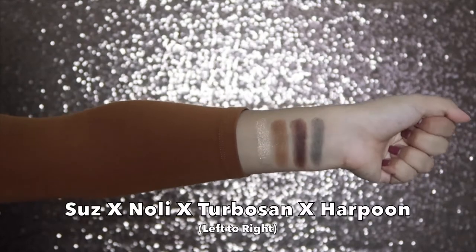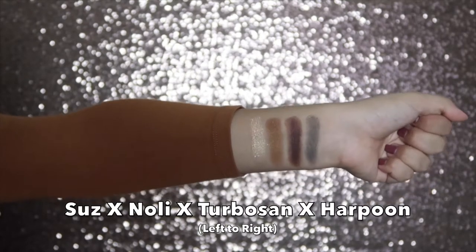The first shade is Noli, the second shade is Suze, the third color is Harpoon — I'm gonna wet my finger for that one — and the last one is Turbosan. So here are all four colors swatched for you. I think it's super cute that they named this palette after their dogs. I don't think a lot of people know that, but people that follow them obviously know that. Their dogs are everything to them, and I love my pets so this is definitely something super cute.